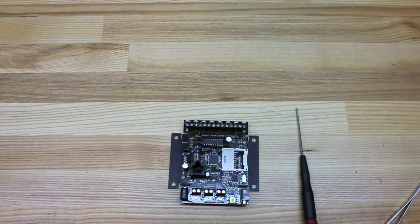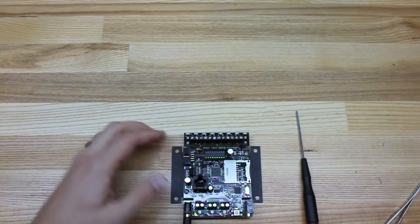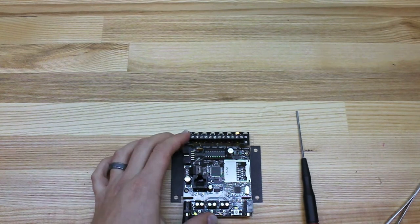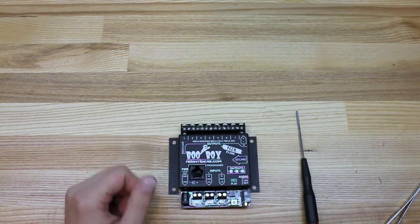We'll test it before we put the cover back on. So we power it up — you can see the output lights are no longer stuck on and everything's back to normal. Same process for your BooBox 8. Put your cover back on, seal it up and you're good to go.